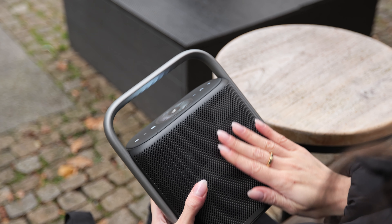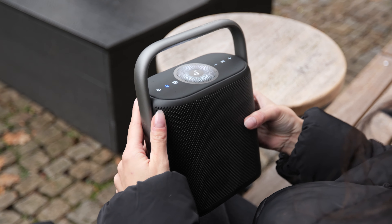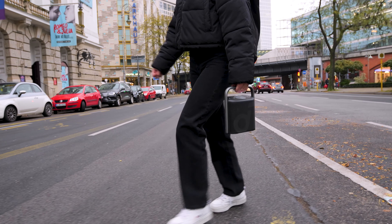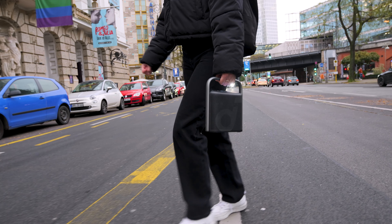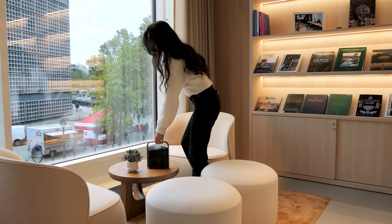Moving on to the physical features. The control buttons on top of the speaker are tactile and even light up — a welcome change from touch-sensitive controls. On the back, you'll find a USB-C charging port, but there's no auxiliary port, so if you need an auxiliary connection, you'd have to opt for the Motion X600. The Motion X500 boasts IPX7 water resistance, making it perfect for outdoor use. Its refined design allows it to blend seamlessly with any room decor, even when not in use.